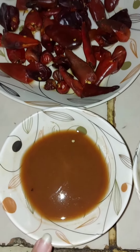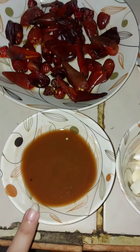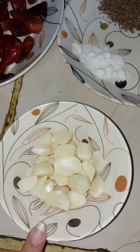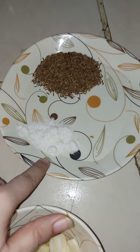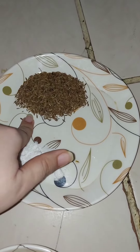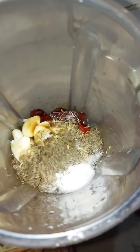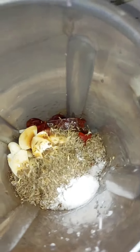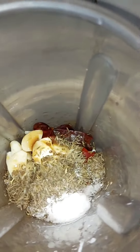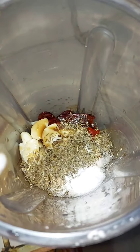2 tablespoons of tamarind — I put it in and it formed into a paste. Now we have added 2 glasses of this into a blender jar. We don't need to add more water; it will blend in the existing water. Let's show you the final look.